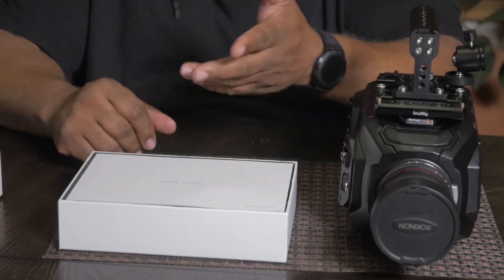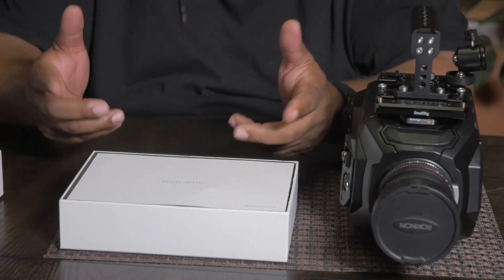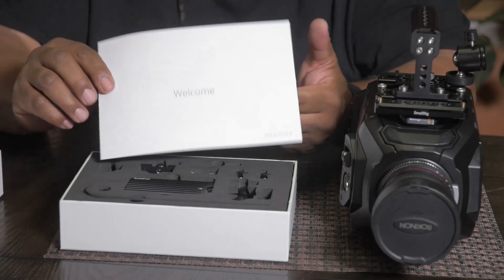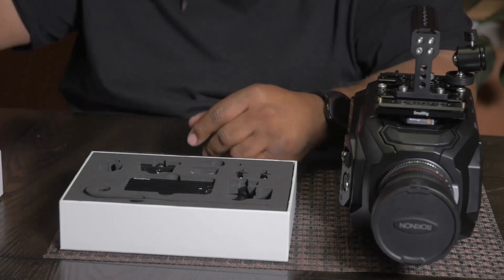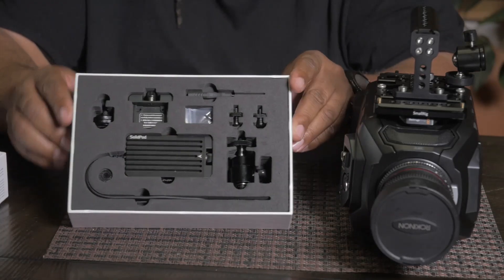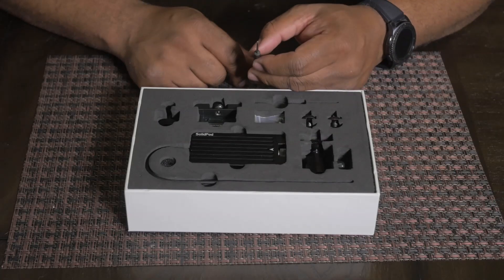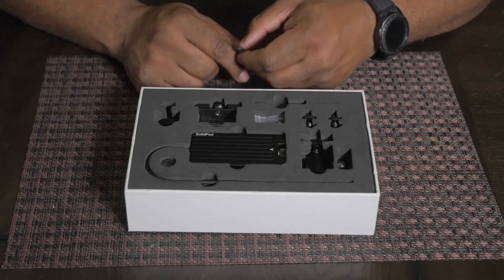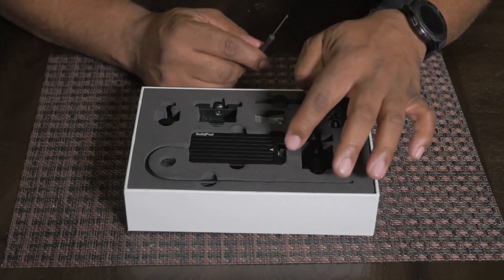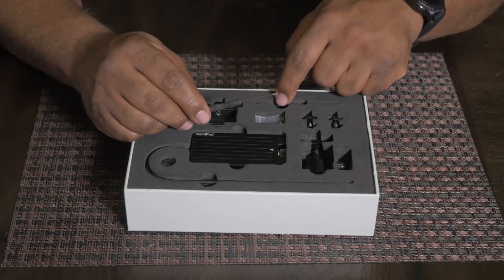Now this is not a traditional unboxing because obviously I opened it up before — for the sake of transparency I just wanted to say that. So you have your instruction manual right here, and then you have all of the hardware and mounting points right here. I'll tilt it up just so you can see what it looks like inside the box. First off, in order to get the different accessories out of the box, you're going to have to use a little tool that goes into this slot right here.